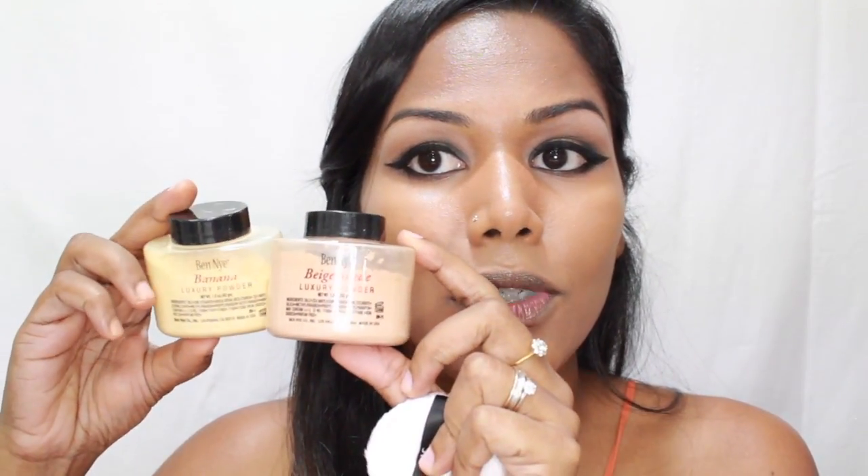Before I continue with blush and other things, I'm going to set my face with powder. I'm using two shades: Ben Nye Banana Powder and one called Beige Sweet. The Ben Nye Banana Powder is a bit too yellow on its own, so I want to tone it down with a little dash of the Beige Sweet — this works really well for my skin tone. I have a container where I mix my powders and I'm going to quickly mix just a tiny bit, then go in with a powder puff.